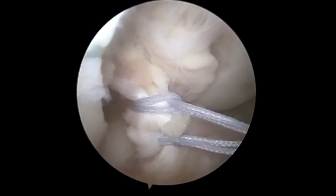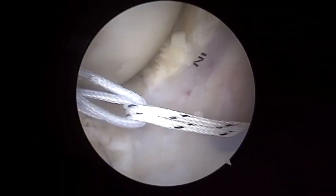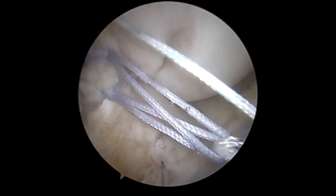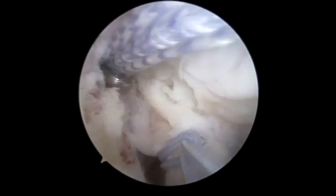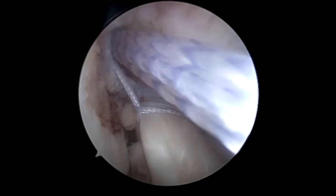Then we're going to pull both of these through the passport. Following this we're going to engage both fiber rings into the tightrope, bring the button all the way to the lateral cortex, flip it, and get an x-ray to confirm.